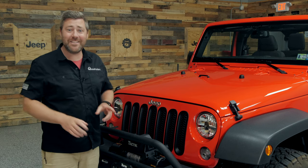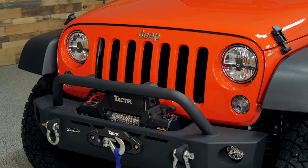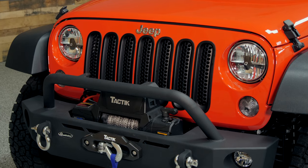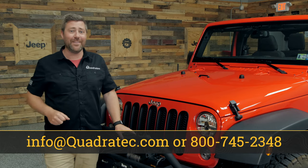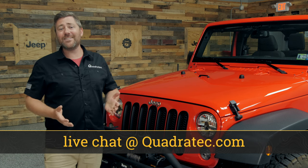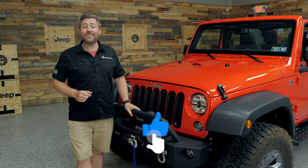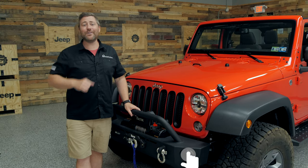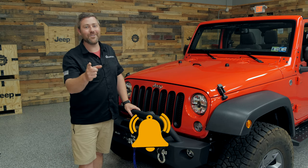It's just that quick and easy to transform the look on the front end of your Wrangler with the Quadratech black perforated mesh grille inserts. If you have any comments or questions about the inserts or how to get them installed, you can leave them in the comment section below or contact us directly at any of the options on the screen. If you haven't already and you like these videos, hit that thumbs up button, don't forget to subscribe, and hit the notification icon to catch all of our latest videos. Till next time, I'm Rob — I'll see you guys out on the trail.